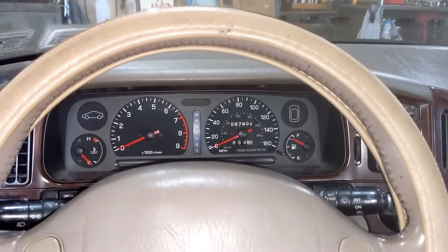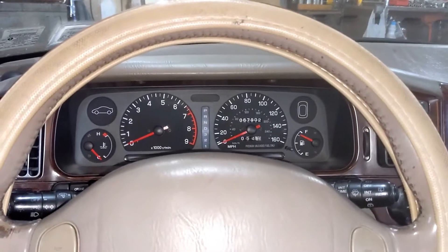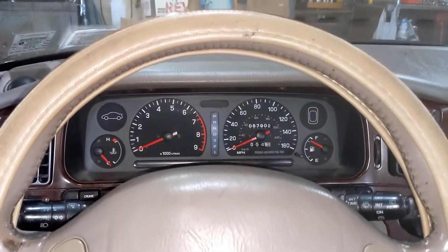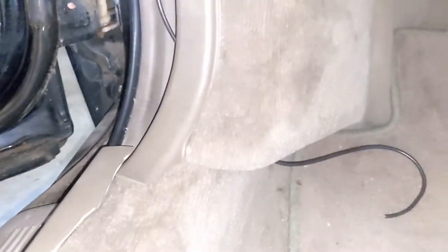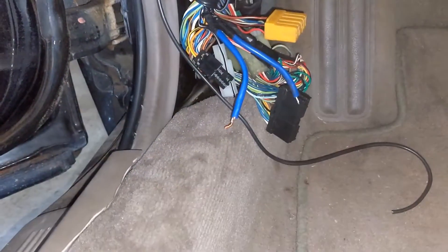This is a 1994 Subaru SVX, and this is how to check error codes or check engine codes on it. It's OBD1, so you don't use a scanner, although that might be possible with the right type of scanner.